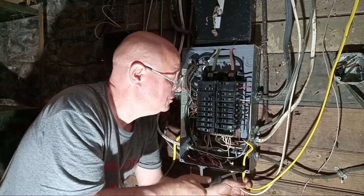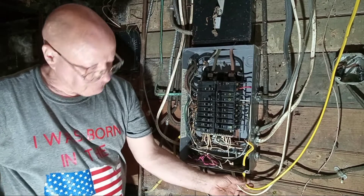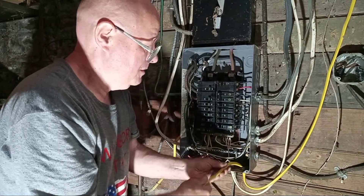I'm going to have it centered so that the Romex connector doesn't punch the wires. I'll staple this off camera.